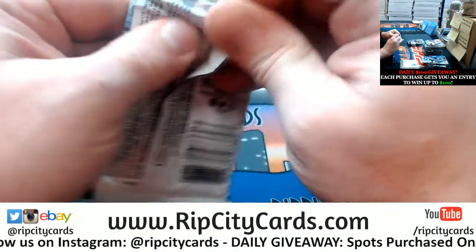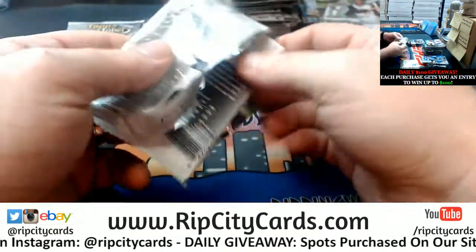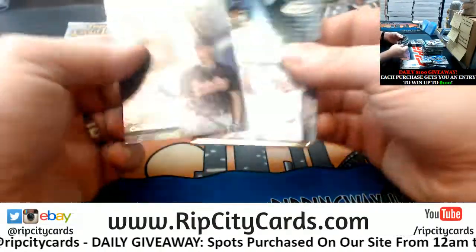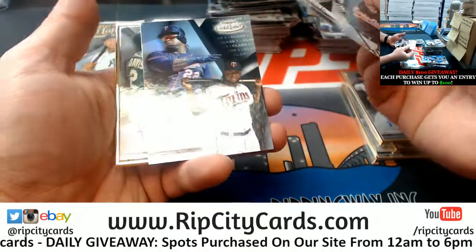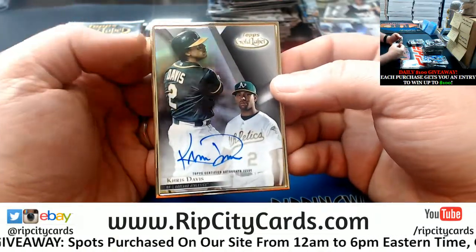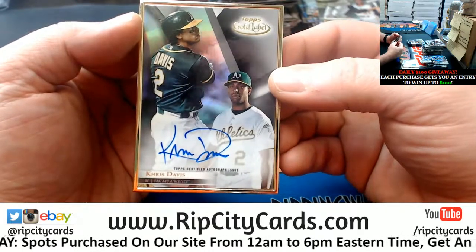There are still nine left in number one, so I've got three more eBay breaks to do. The next gold label will go faster than the first gold label, just because we've seen it — understand it, love it. Chris Davis, Athletics, autograph.